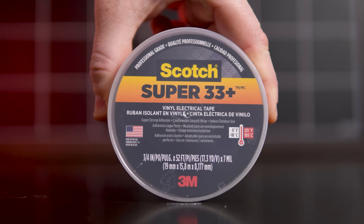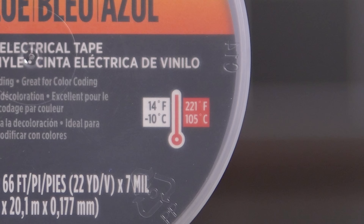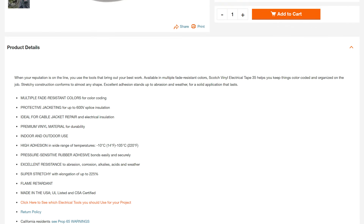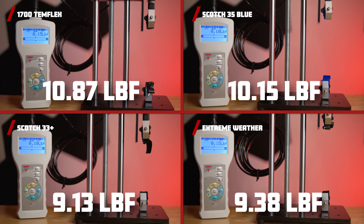Next up, we have 3M 1700 Temp Flex, 35 Blue, Super 33 Plus, and Extreme Weather. These tapes are rated for various temperatures — 221, 176, or 220 degrees Fahrenheit. Their tensile strengths come in at 10.87, 10.15, 9.13, and 9.38 pounds of force respectively.